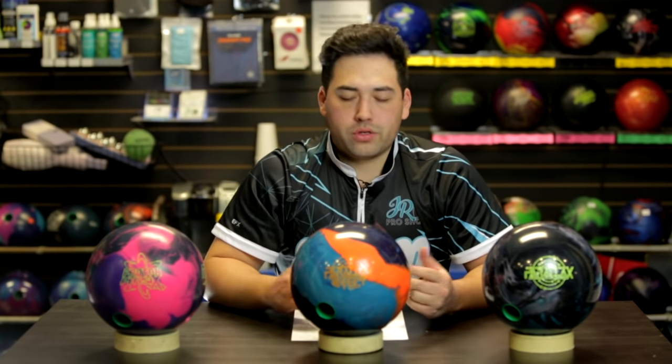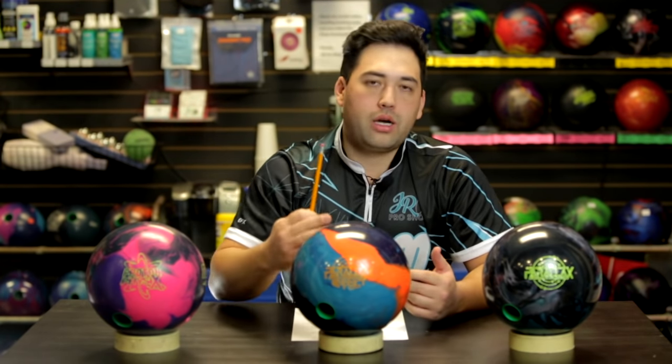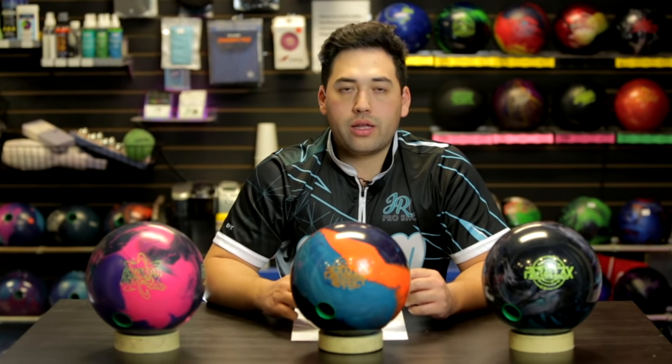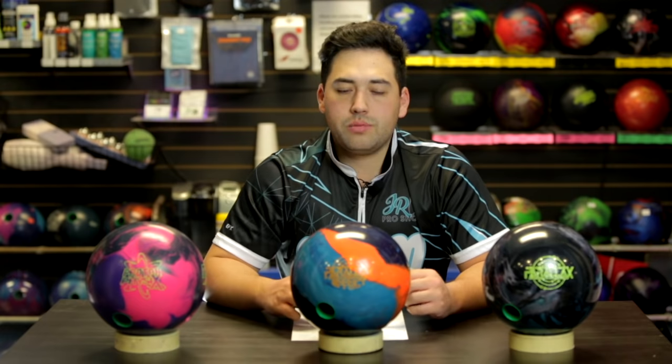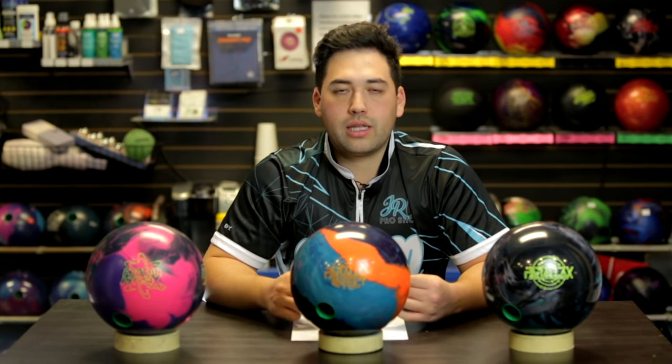Jung thinks the ideal bowler for this is definitely a tournament bowler who needs all sorts of shapes and lengths in the bag. This is going to be really long and really snappy - it's really going to fill a hole there if you need that. Also, for a casual league bowler with a couple of tourneys a year, this would be really good for someone with a little bit lower rev rate and lower ball speed who has trouble opening up their angles later in the day or later in league. This ball is really going to help get down the lane nice and easy and kick left hard.